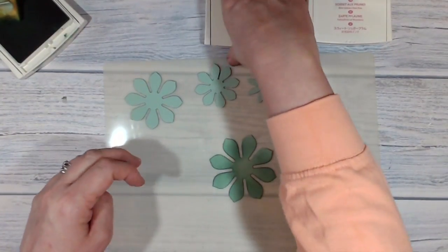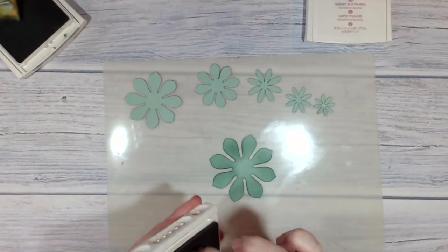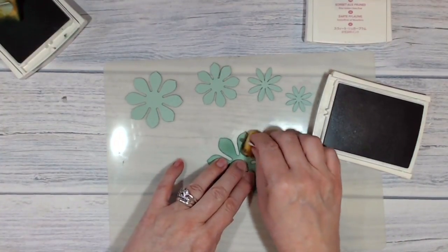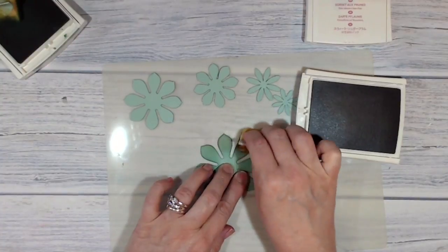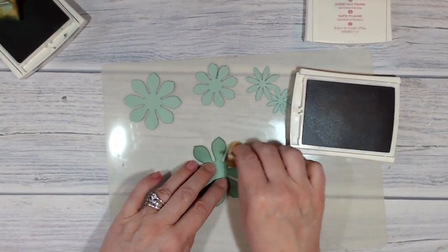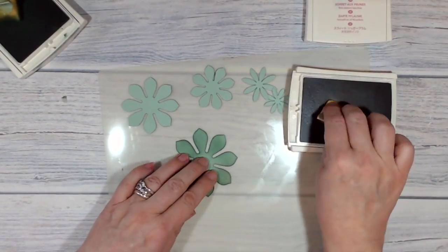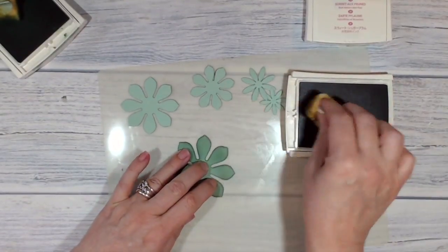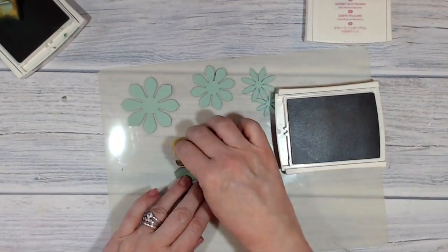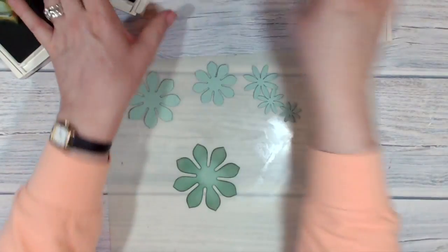Now I've got some Sahara sand. If you look on YouTube and Pinterest there are all sorts of variations and different color schemes people have used on this project. I'm trying to get quite heavy color around the edges of the leaves and just bringing it in - it's blending nicely into my base layer of mint macaron. I'm reasonably happy with that.